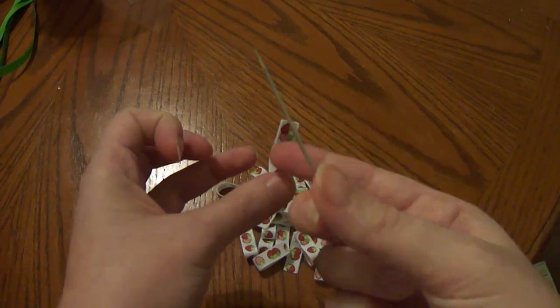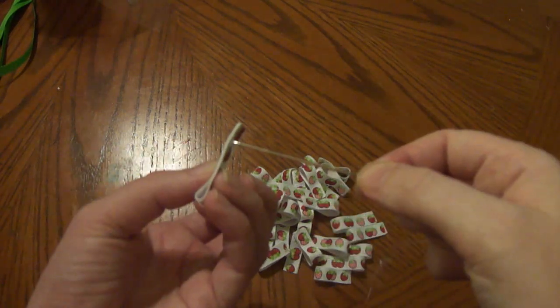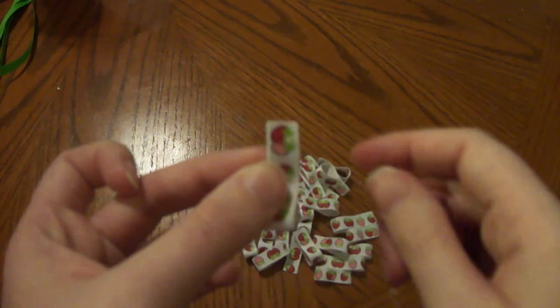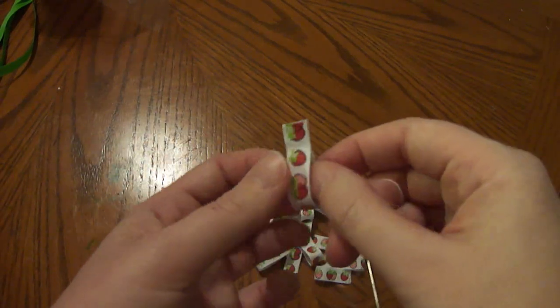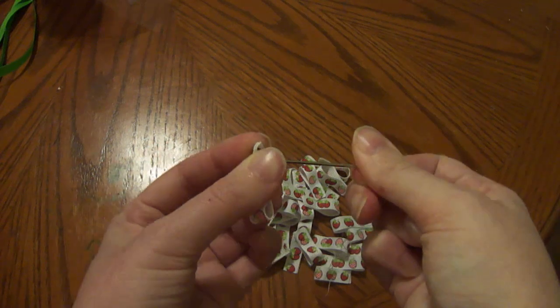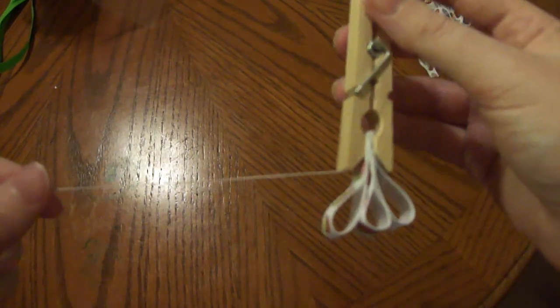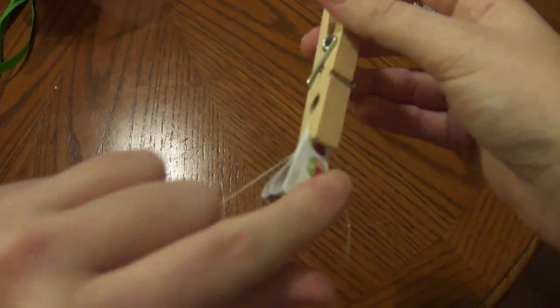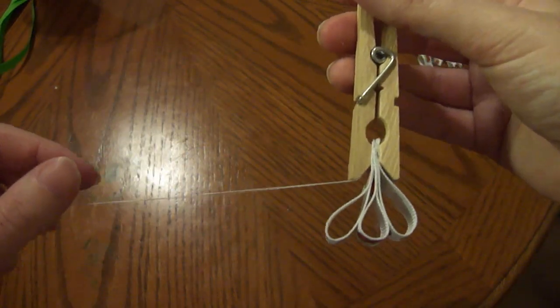Now we are going to string our loops onto this thread with this needle. All you have to do is insert your needle in the top of your loop — the part where you secured it with either your thread or your glue, right up here. See how I've strung these 3? We need to do all 30 to 35. Here's a little trick: I secure the first loops with a clothespin so they don't slip out at the end.